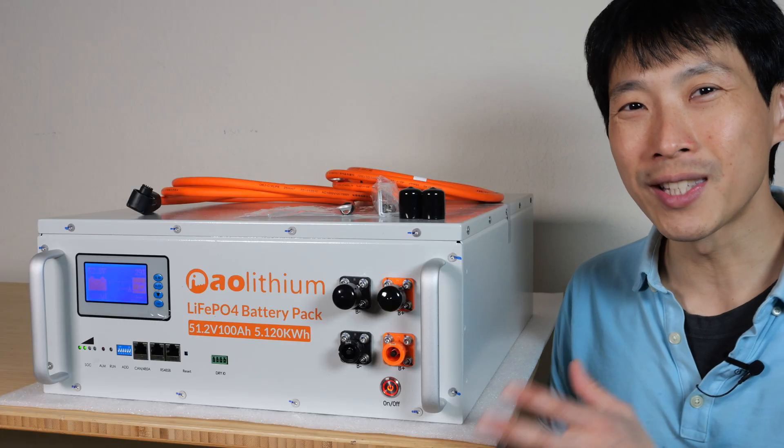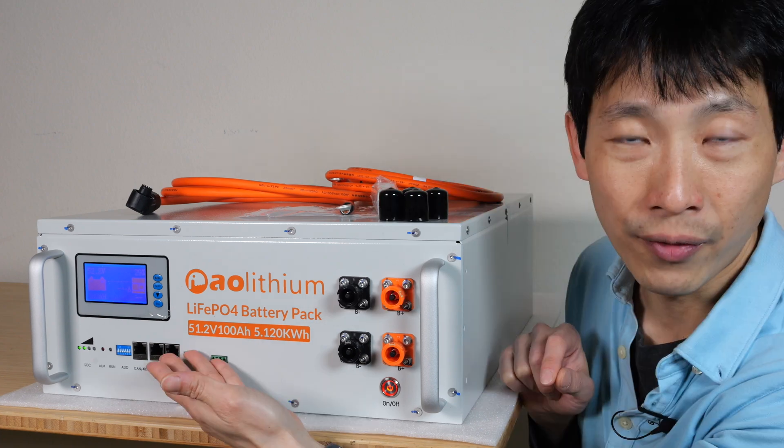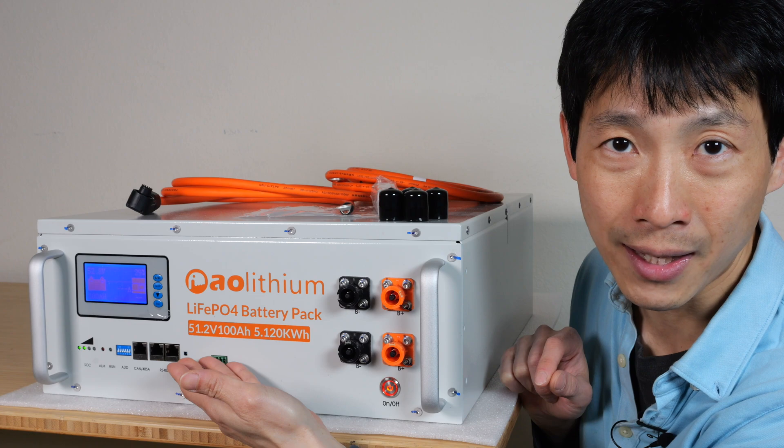This is Beat the Bush. This is AO Lithium's Lithium Iron Phosphate Server Rack Battery Pack. 51.2 volts, so it has 16 cells in it. 100 amp hour capacity.